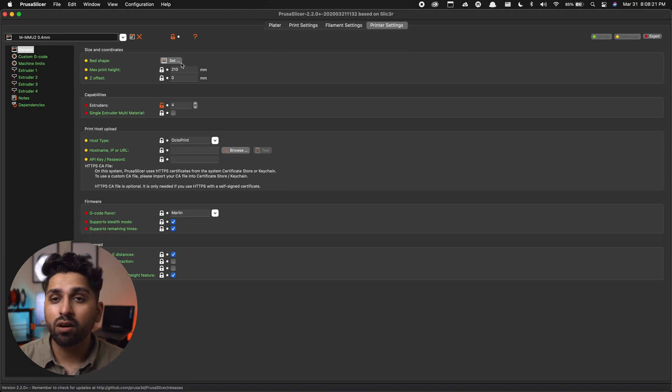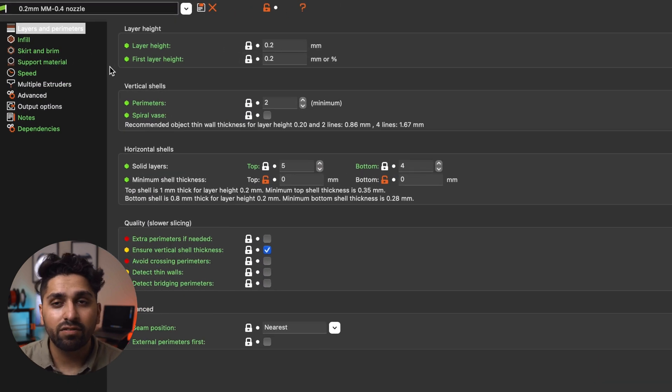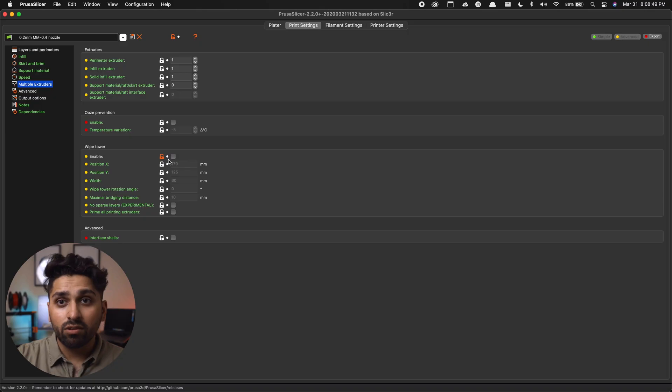Now that we have the printer profile set, go into the Print Settings tab at the top of the screen. Click on Multiple Extruders in the left column, and you'll see a Wipe Tower option. Go ahead and disable the wipe tower. Since we're manually changing the filament at every change, we don't need the printer to create a wipe tower and purge between each color — that would just be a waste of filament and time. Once done, save the print profile.